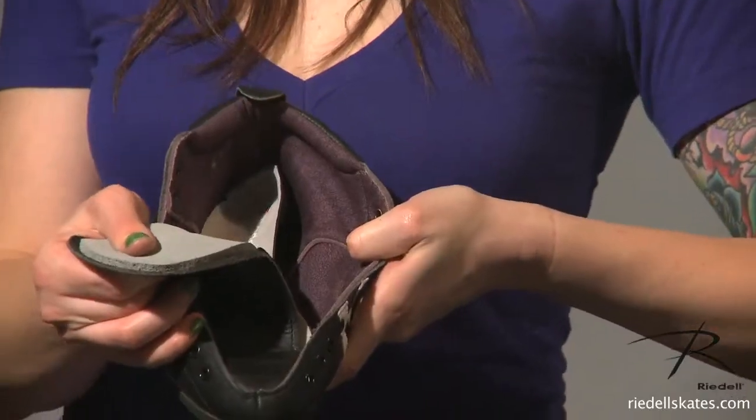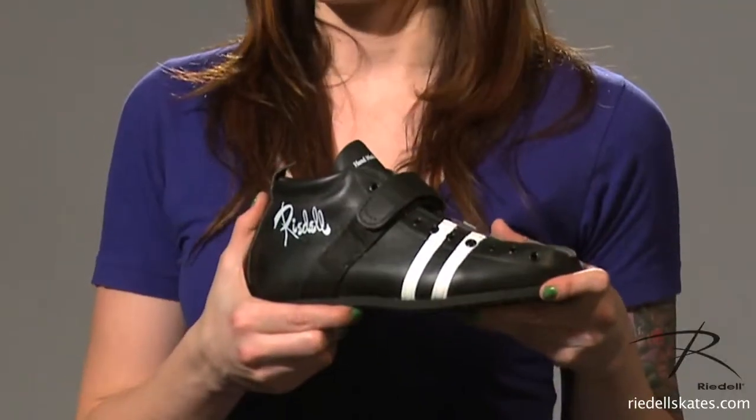The tongue has foam padding and elastic tongue stays to help keep it from sliding down the side of the boot. The 265 is finished with a stitched and cemented rubber sole and of course would not be complete without the signature two stripes.